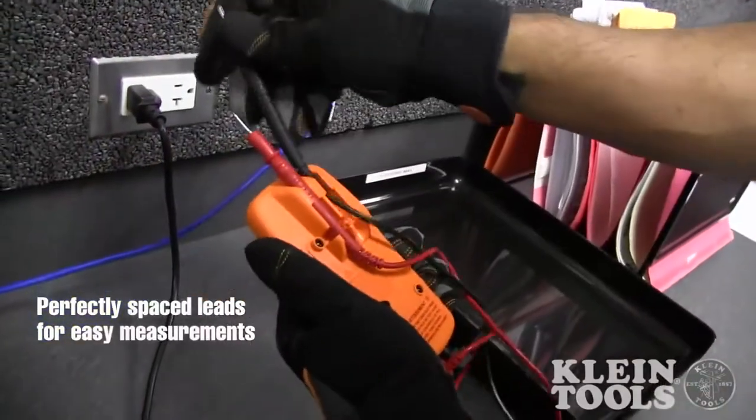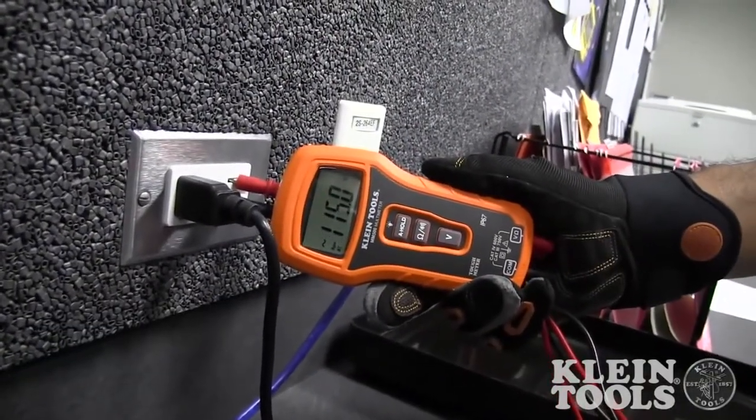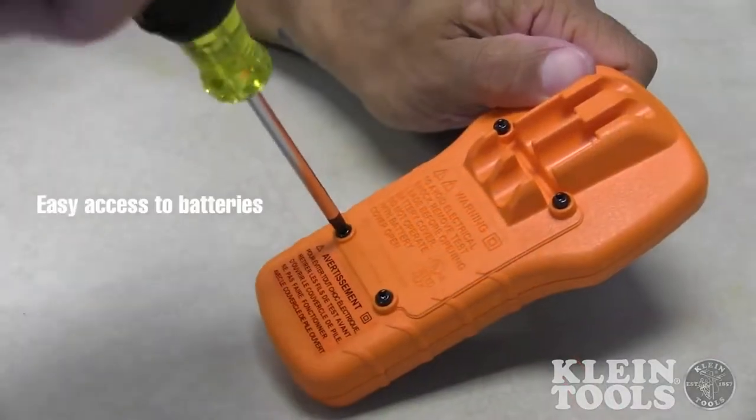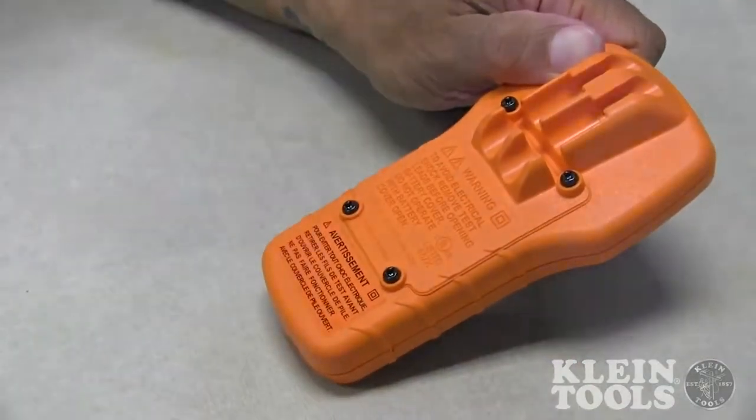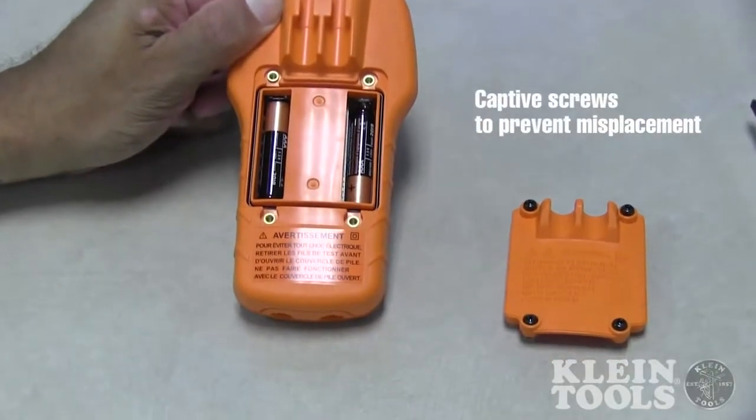The molded lead holders are perfectly spaced for easy measurement of standard and tamper-proof receptacles. The MM500 design provides easy access to the meter's two AAA batteries, and incorporates captive screws in the battery door panel to prevent misplacement of the hardware.